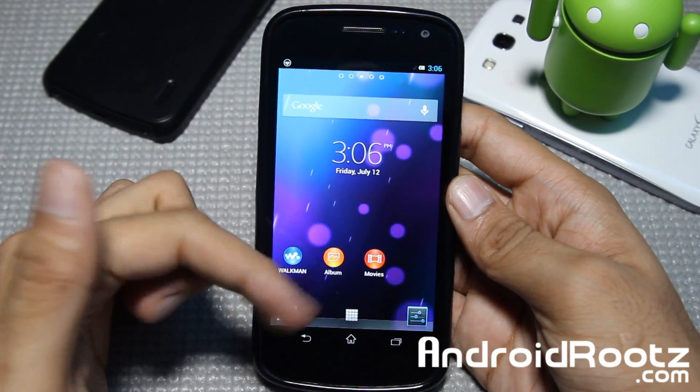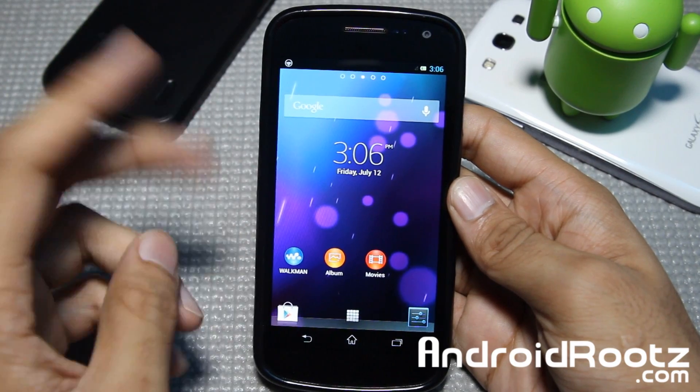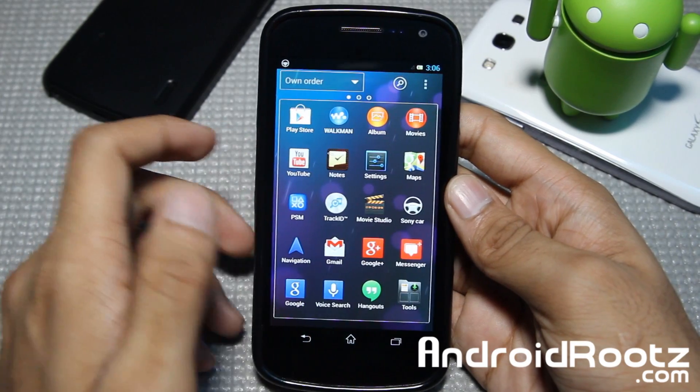Hey, what is up YouTube? I'm here from AndroidRoots.com and today we're taking a look at a new ROM for your Galaxy Nexus GSM and Verizon. Sorry Sprint users, you guys are left out in this ROM review, but let's go and take a look at this one.